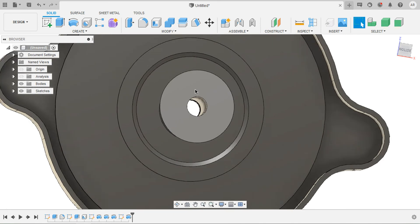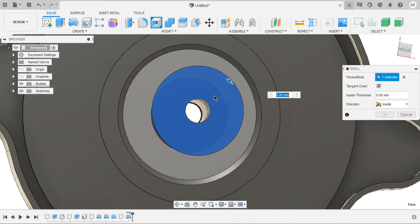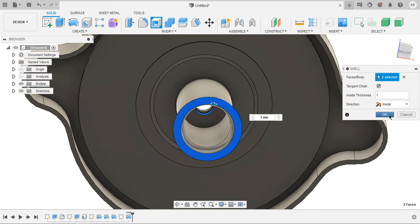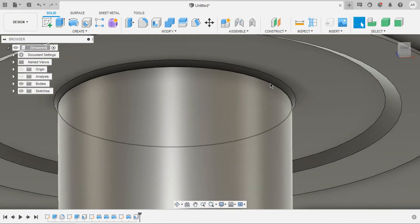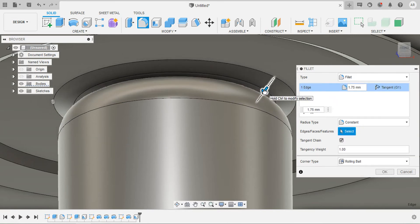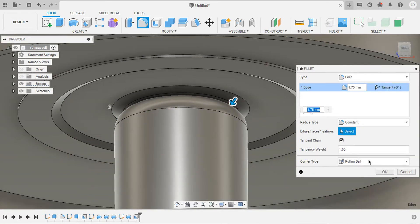I would like to shell this body. Select shell, select this face and this face. Let the shell thickness be 1 mm, then click OK. Select this edge and press F on the keyboard. Let the fillet radius be 1.75 mm and click OK.